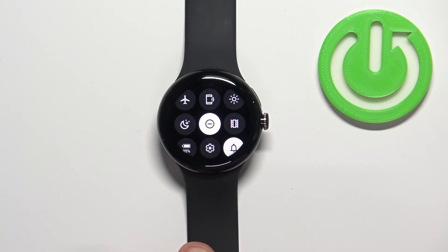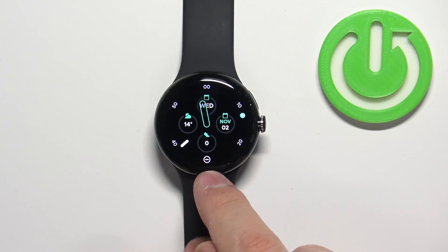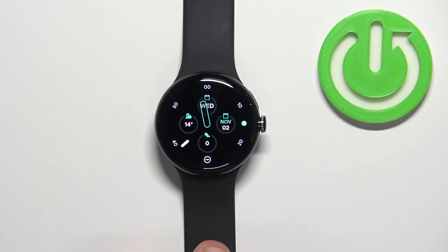You can also see if the mode is enabled on the home screen. On the watch face you should see the icon at the bottom of the screen, which indicates that the mode is enabled. And that's how you enable the mode.